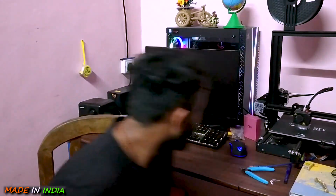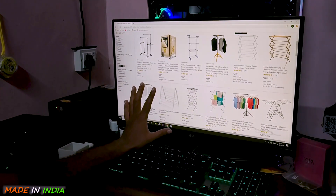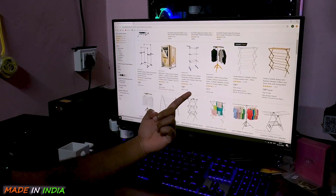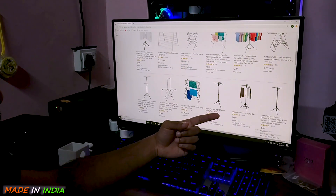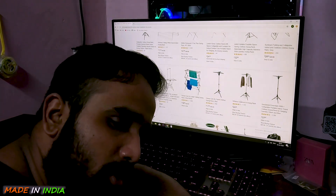Such types of stands for holding clothes indoors are already available online. Let's check some of them. As you can see on Amazon, this product is available but the price is a bit too much — $99, $39, $31, $41, $24, $32. And from a previous video, you already know that I am not well-off enough to use them.